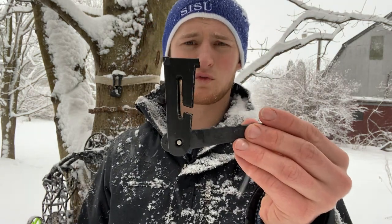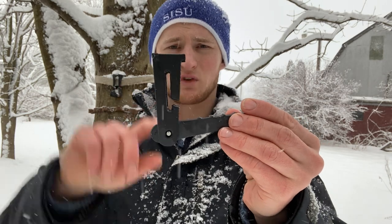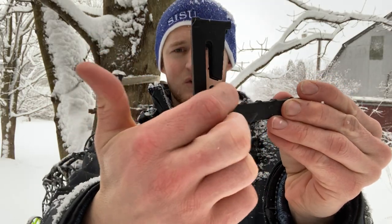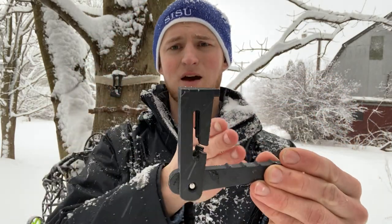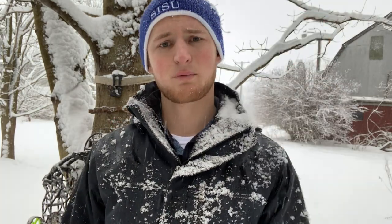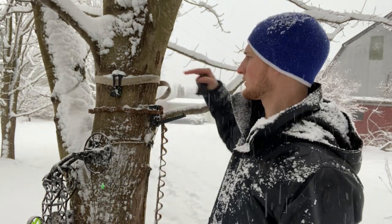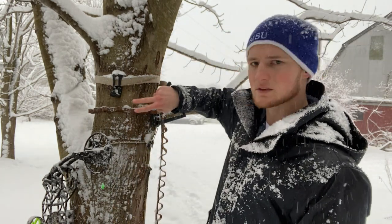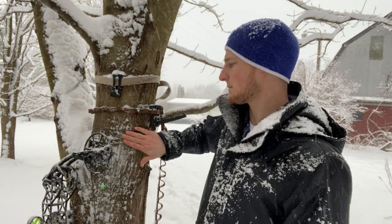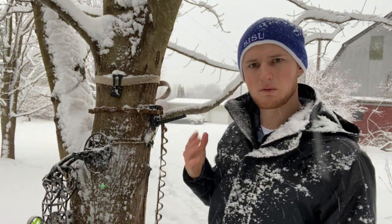The biggest update I have to share is that you can now use this with a one-inch strap. This slot design here — you'd slide your strap through there, and at the bottom there's a little cutout that keeps the strap from coming back out, so it just slides down and gets stuck in there. The previous design worked with a SIS strap or paracord, and this new design also allows the one-inch strap. That's probably the biggest update.